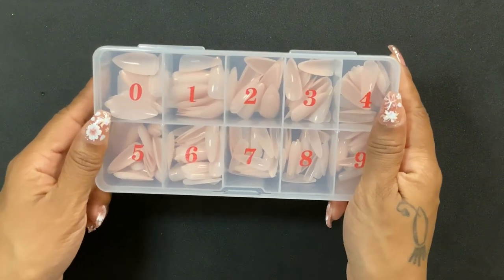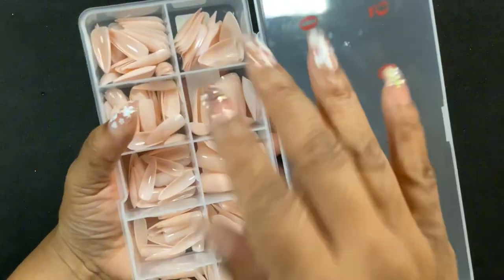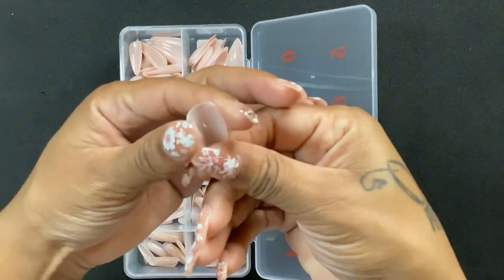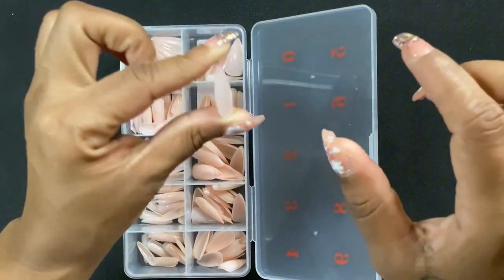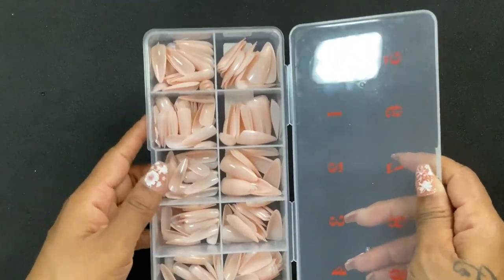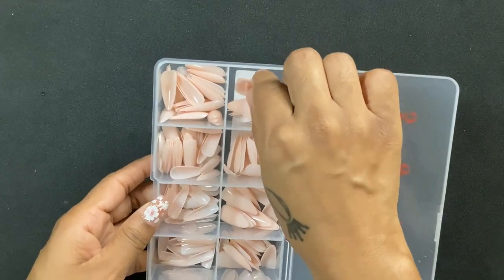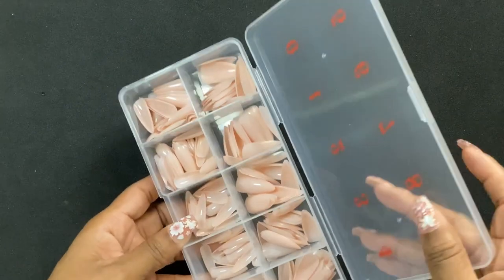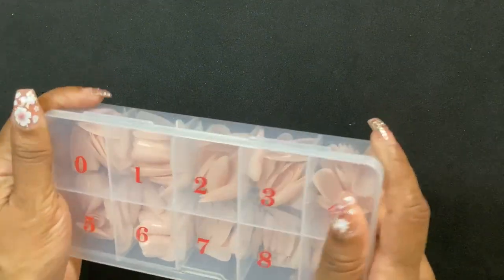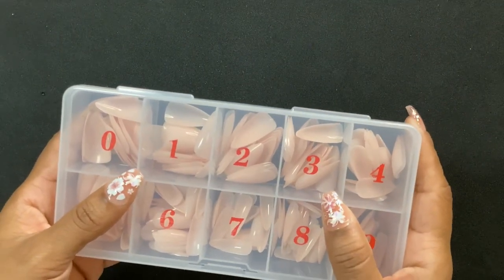Next I got some nails. I got these because I don't have any full cover nails that are this color and this shape. I think by the time you put gel polish or cover them with poly gel or something it'll be fine — they don't feel weak or anything, I'd just feel better reinforcing them. I got these because I like the color; I don't have any new neutral color nails like this.